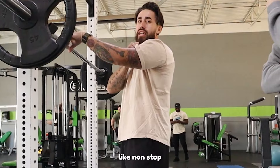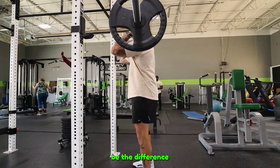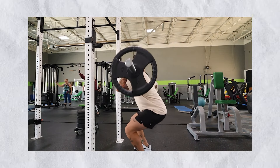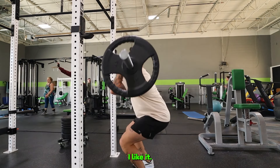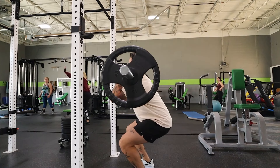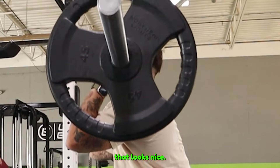Looking at Chico squatting in the front view with lifting shoes — it looks pretty good. A little slower, a little more control. Boom — pops back up. That looks nice.